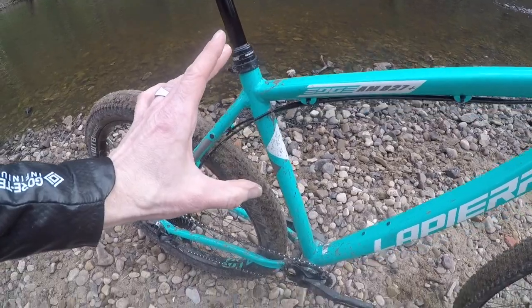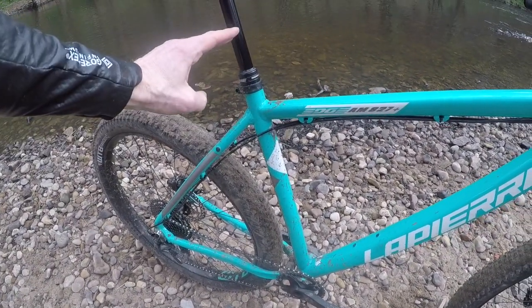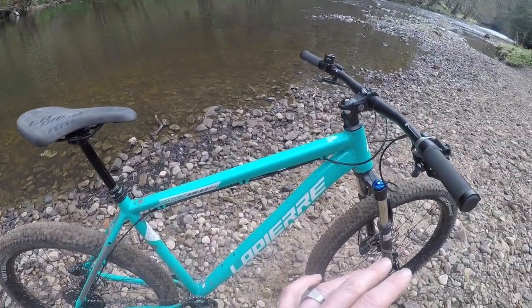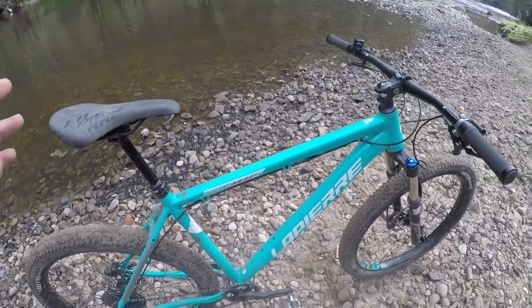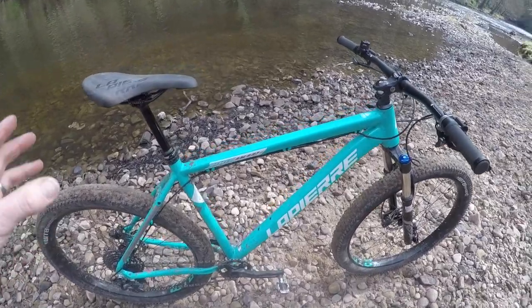The only thing I'd say is the seat tubes are quite long. As you can see, even with a relatively short dropper post I've got the collar slammed to get the right height on this large, so there's no real scope for getting extra length by sizing up a frame. But it's long enough as it stands, and the actual ride feel of the bike is really nice.